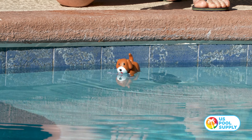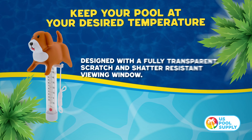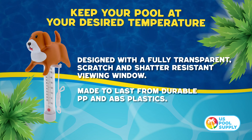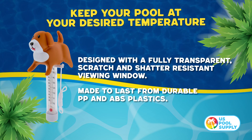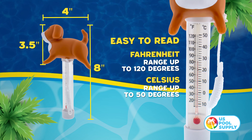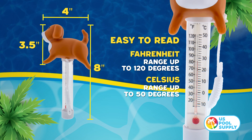Works great for either your swimming pool or spa. Fully transparent, scratch and shadow resistant viewing window, made to last from durable PP and ABS plastic. Easy to read thermometer goes up to 120 degrees Fahrenheit and 50 degrees Celsius.